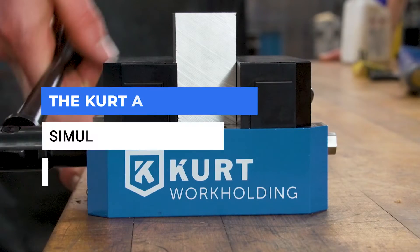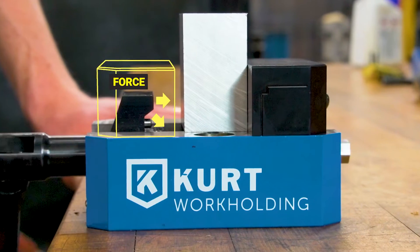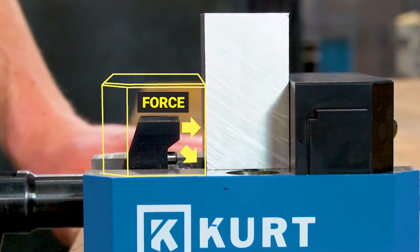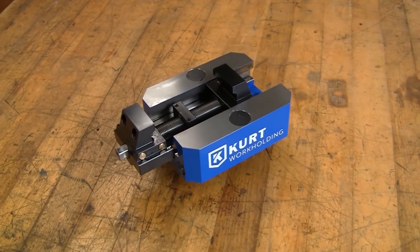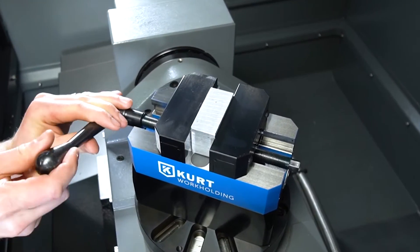The patented EngLoc design increases holding strength and reduces jaw lift. Tightening forces jaws forward and down. The built-in Gibb system maintains a perpendicular relationship between the jaw face and the inside rails for improved repeatability and alignment.